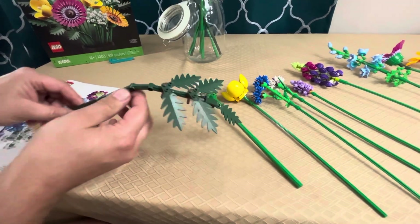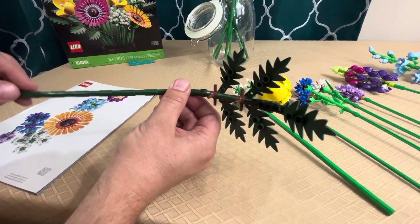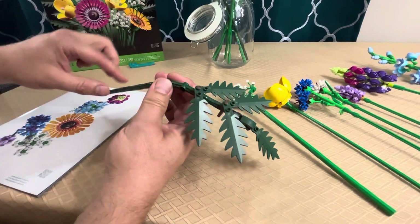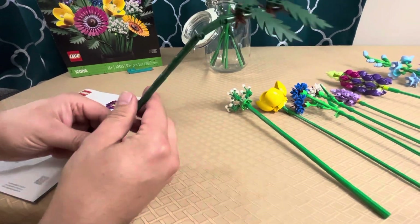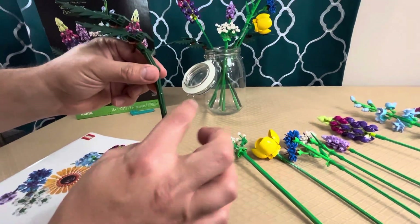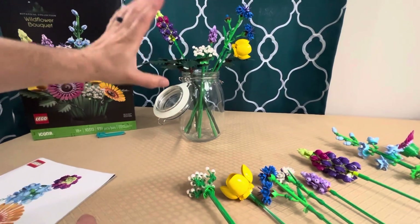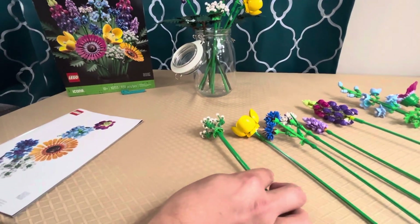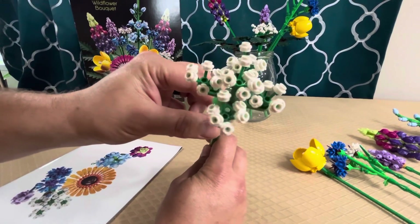The first flower is called the leather leaf fern. You can see the pirate palm tree leaves are included in the build. We built three of these — they all have long straight stems. Straight stems make it nice and easy to put in the bouquet, compared to some other sets that had leaves making it more difficult.